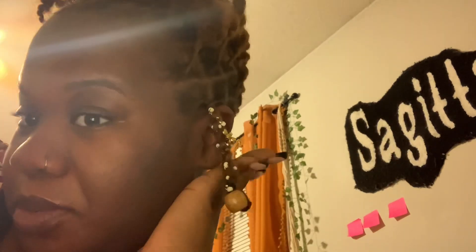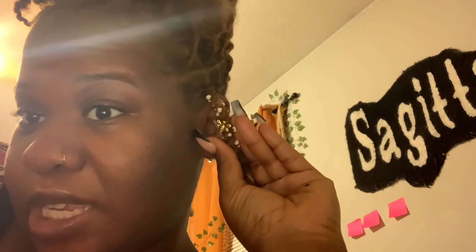Hey y'all, real quick — hey fam! I just want to show you guys, I'm so proud of myself. I just did lock sprinkles on my little antennas — I added them.